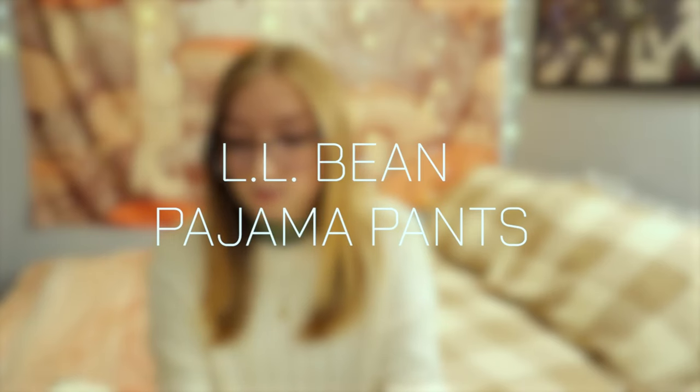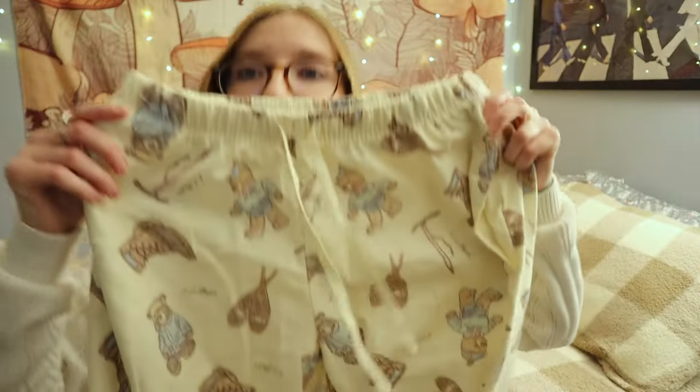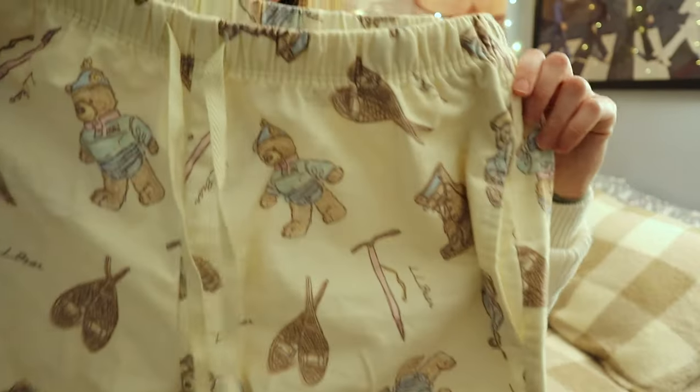I got a couple other things but there's not much to say. Oh, I will show you guys these pajama pants — they have bears on them! These are from LL Bean if you're interested. They kind of look like the Polo bear but cheaper.